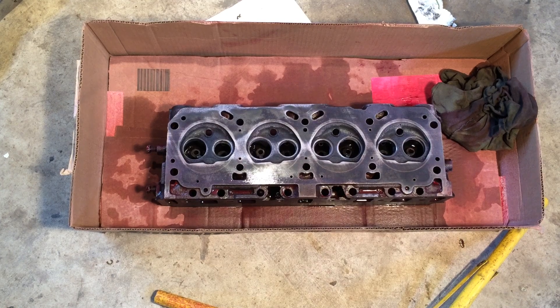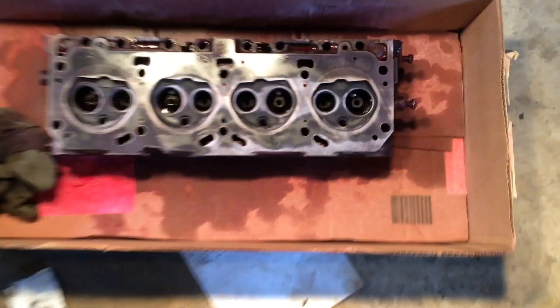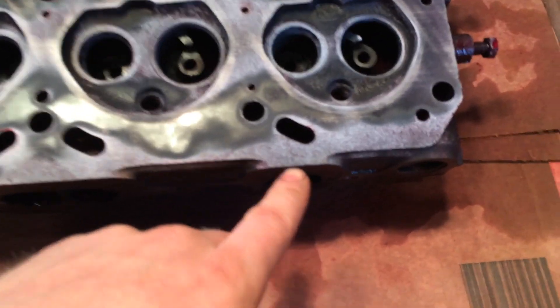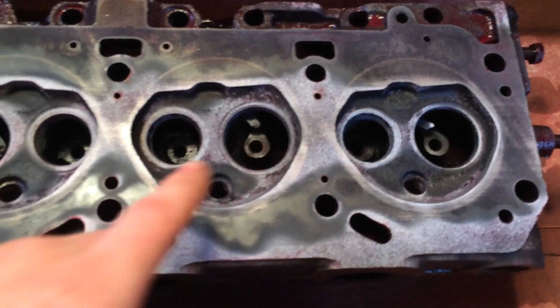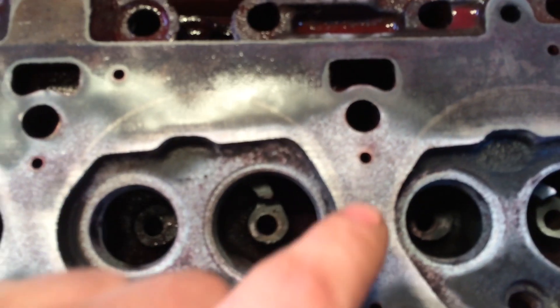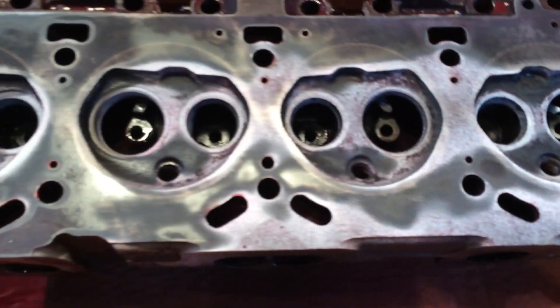I'm going to take you off the stand and put a little more light on this — this is the video stand, by the way. I'm going to bring you guys down a little closer so you can see. See how it's starting to turn white? And any cracks will bleed through as red. I've noticed little areas like this that show up as red, but those aren't cracks — it's just a little bit of excess penetrant.